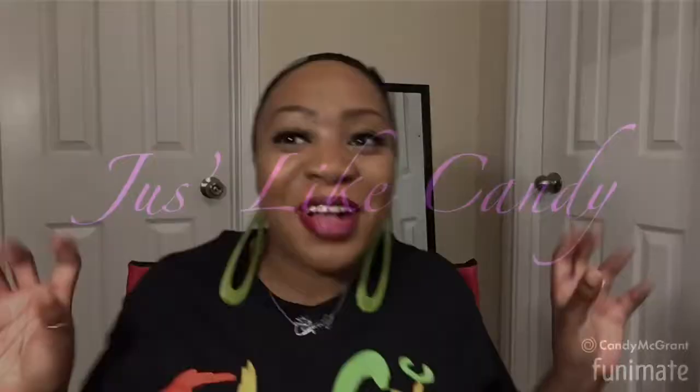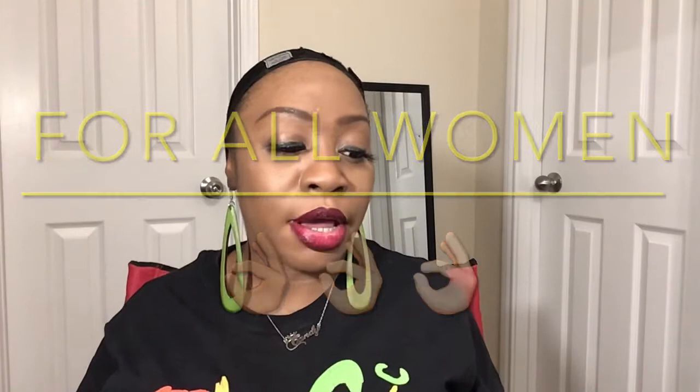Hi friends, welcome to Just Like Candy with me, Candy. Today I'm going to do a hair tutorial. It is a short kinky curly wig — an Afro American wig for Black women, a synthetic heat resistant wig with bangs.